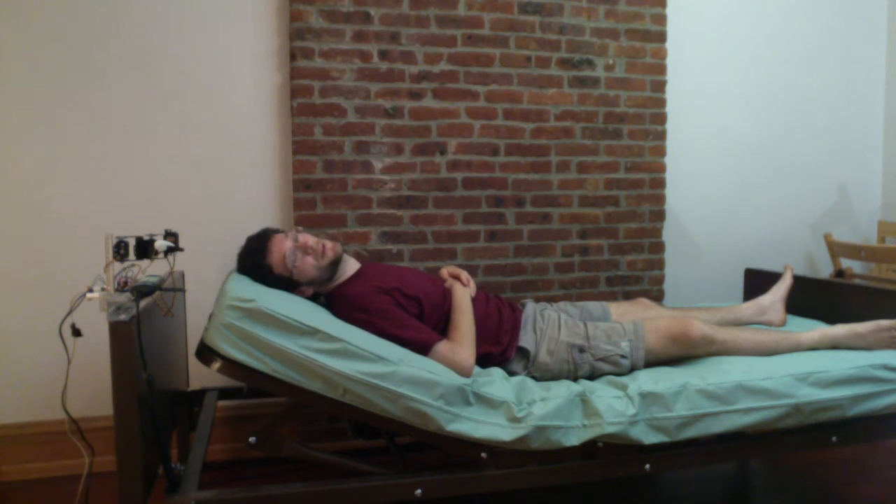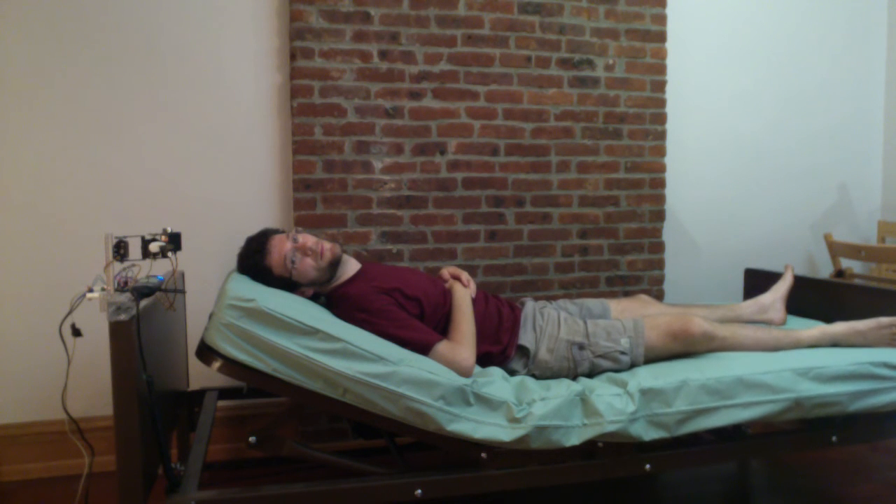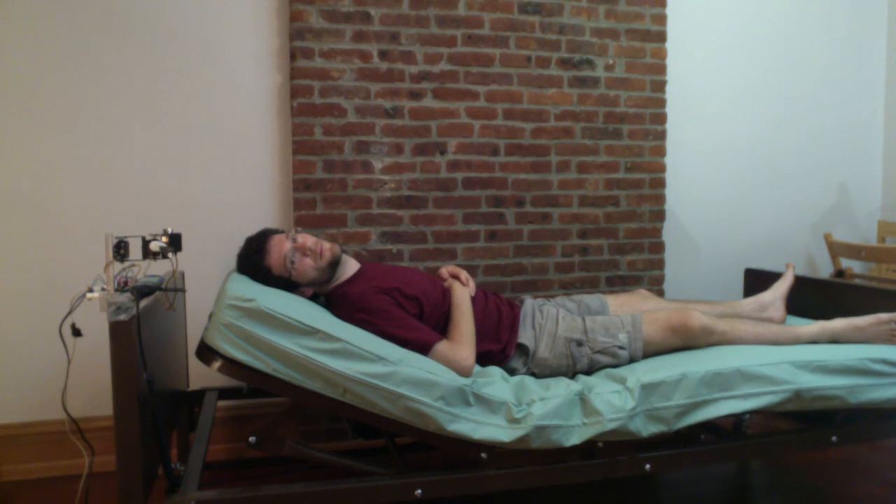Alexa, turn on feet raise four. Okay. Alexa, turn on feet raise four. Okay.